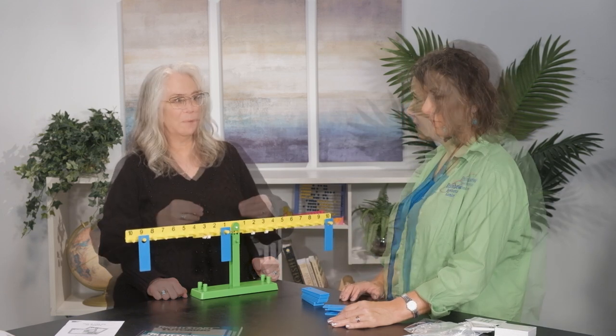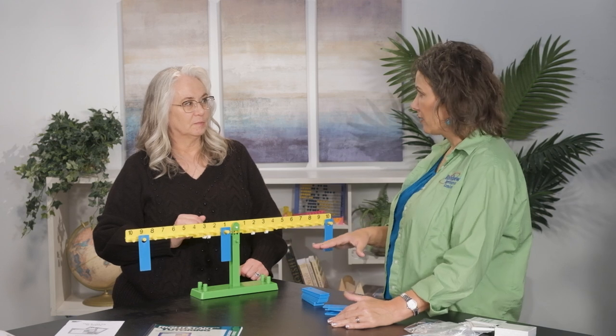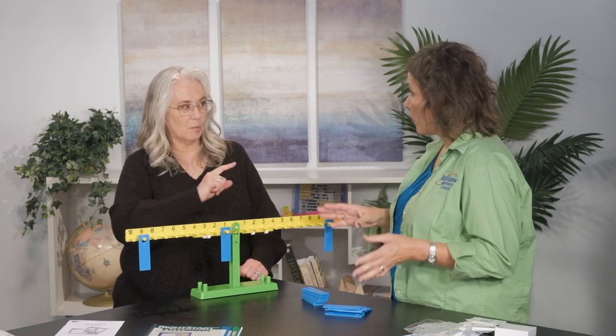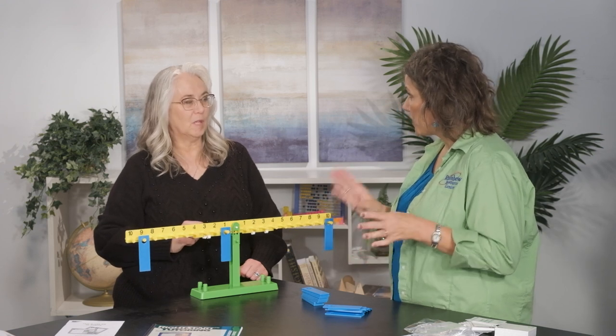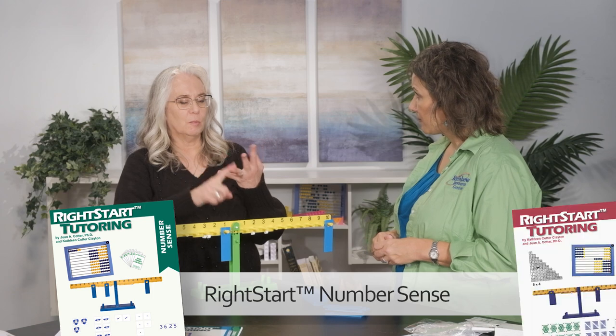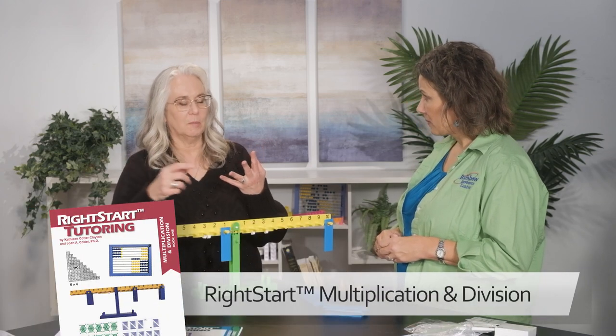Well, that seems pretty painless. So this tutoring box that we opened up is one in a series. What are the other titles? So there's Number Sense, which is addition and subtraction. There's Multiplication and Division.